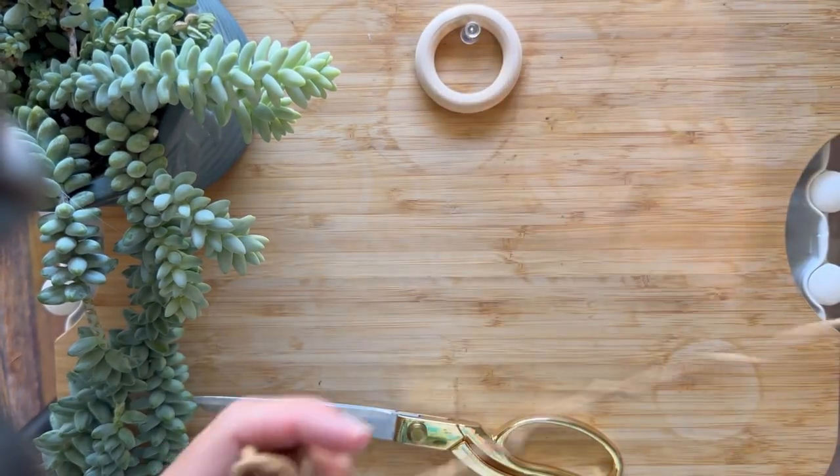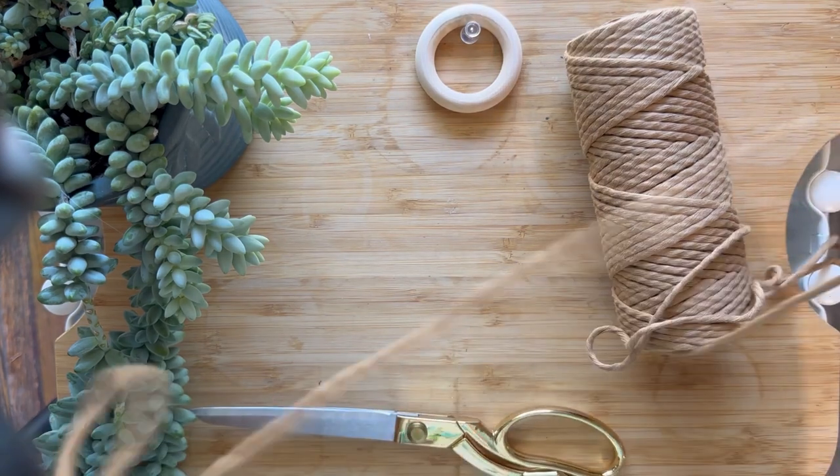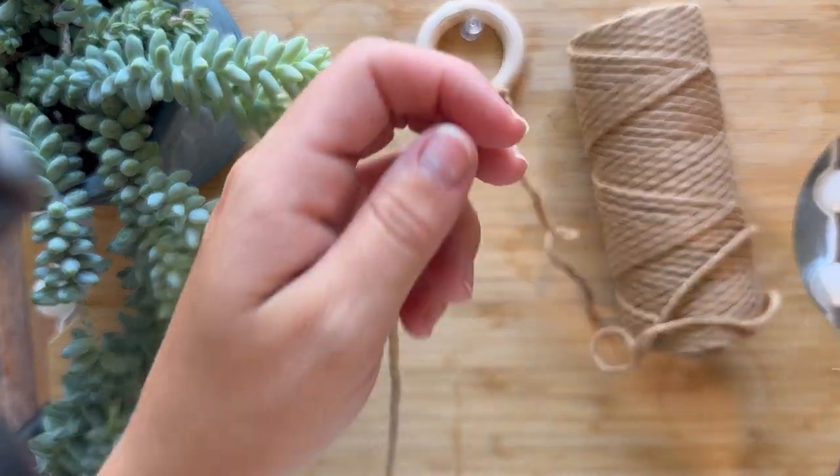First, we are going to take our cord and measure 60 inches. Once you have your 60 inches, go ahead and cut it.